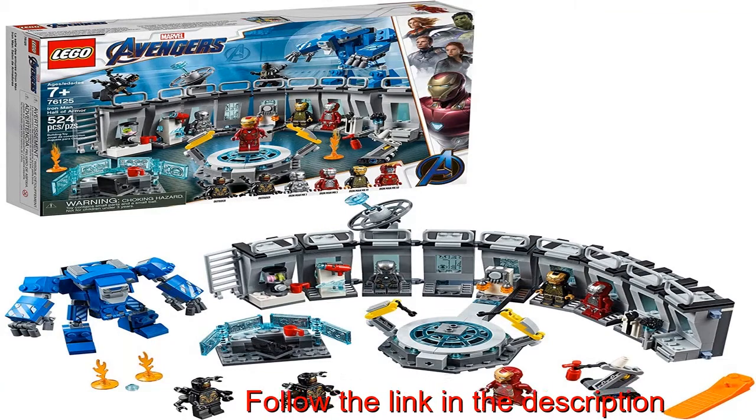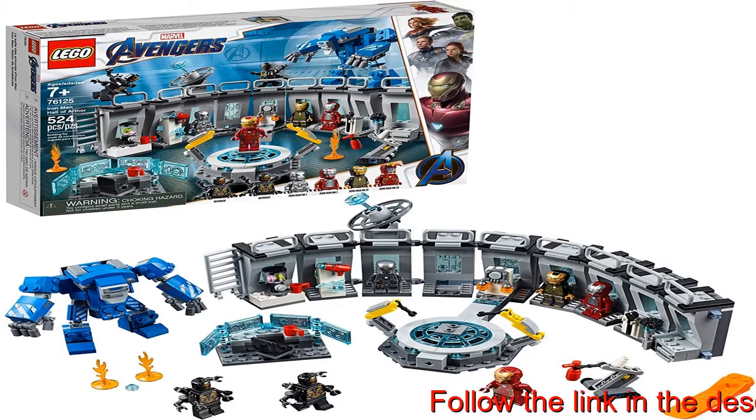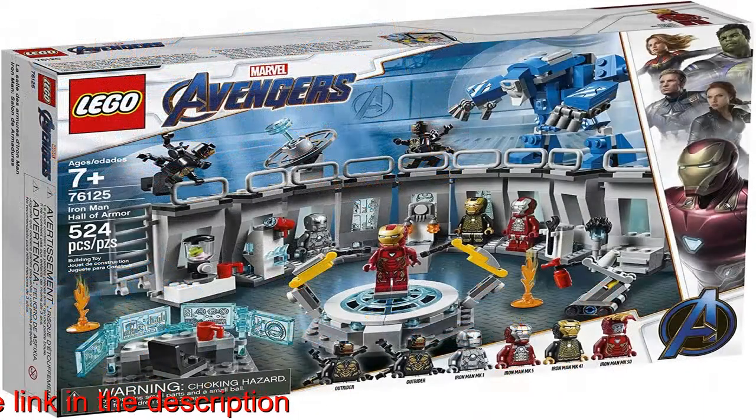Build Tony Stark's Iron Man Hall of Armor with a rotating podium and detachable modules that can be combined and stacked in many different ways, plus a posable Igor suit mech with minifigure cockpit and mobile robot toy.